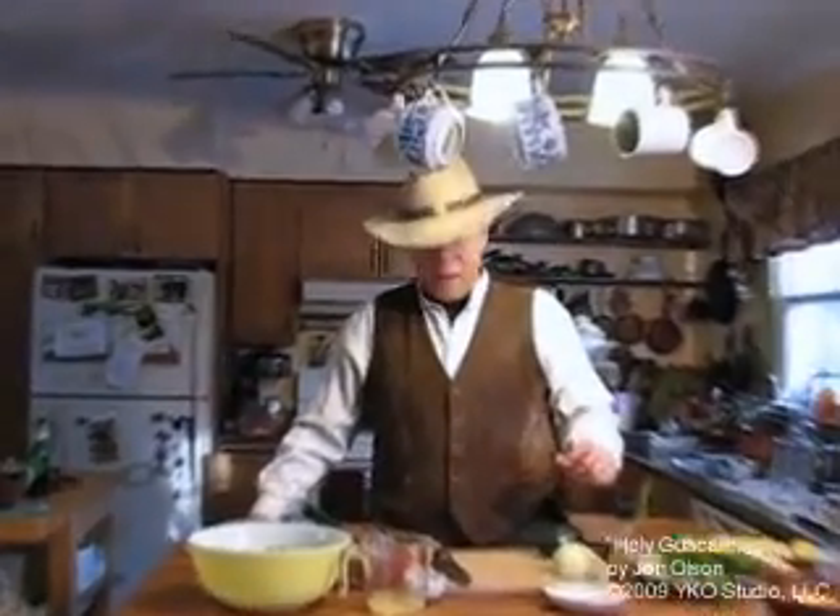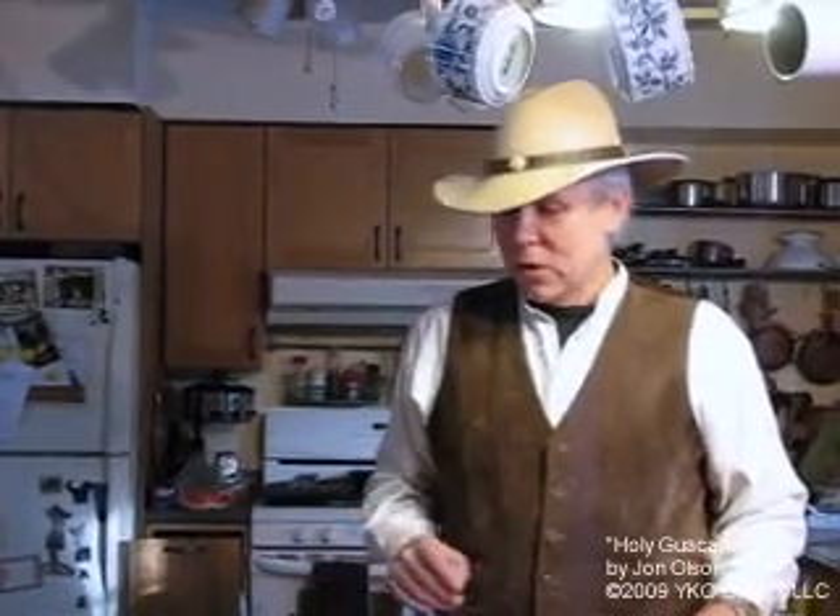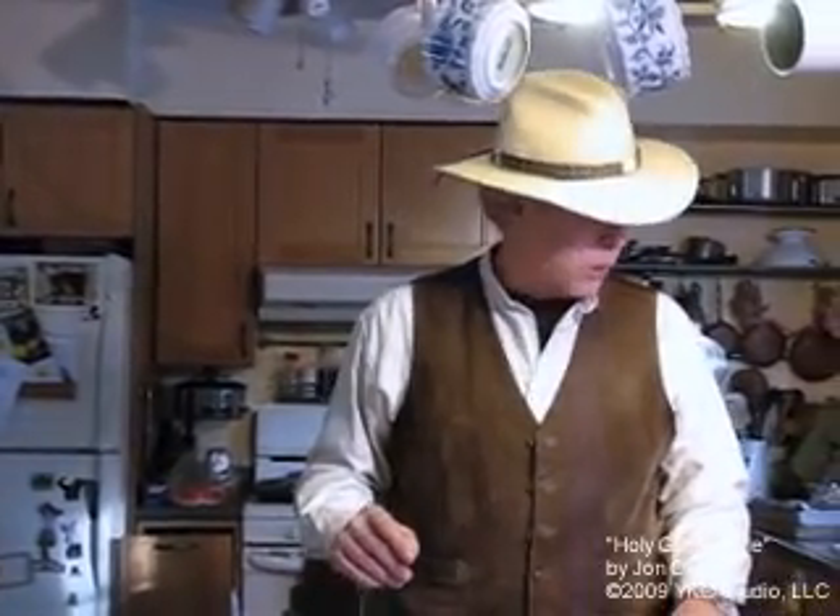Hello there, welcome to my kitchen. Today we're going to make guacamole, one of my favorite foods. We're going to get started real quick and run through this as fast as I can. I've already chopped up a bunch of avocado and got the last one to go.